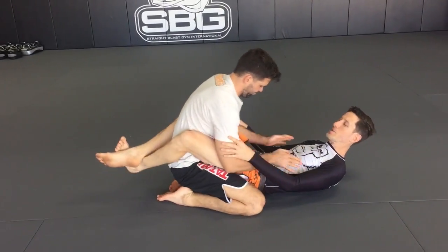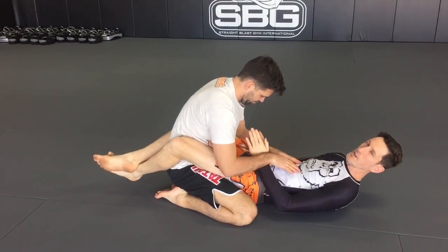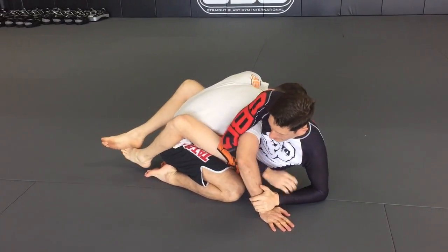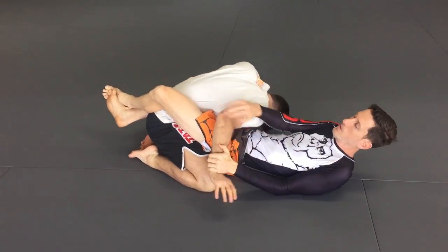There are lots of ways you can set this position up, but the classic way we all learn at the start is to lift our hips, scoop under his hands and bring them down, grab the wrist, sit up and attack. From here normally we just want to shift our hips and come across to finish the Kimura.